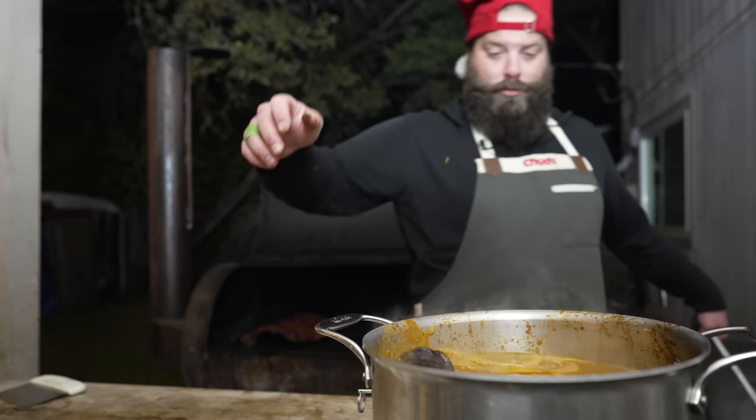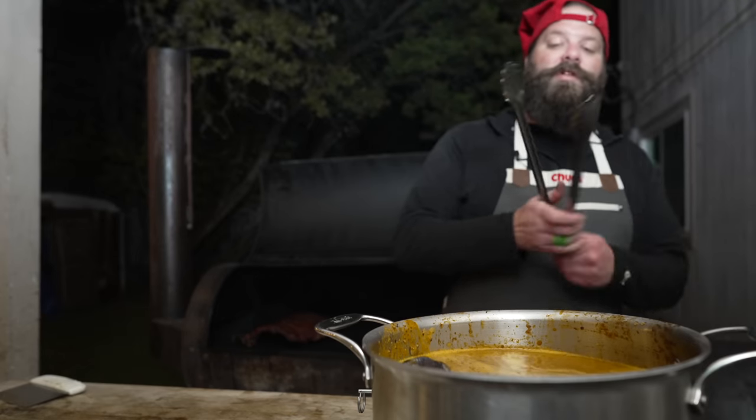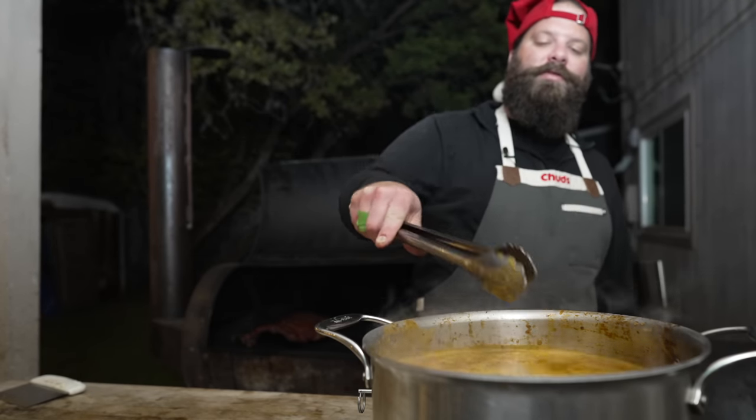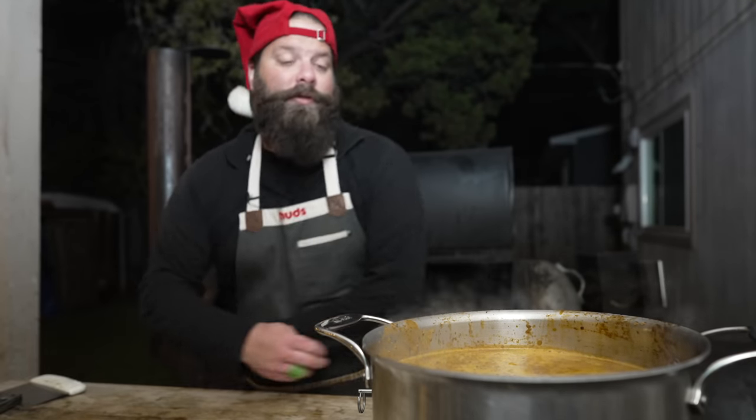And of course, we can't forget our ossobuco — I pulled those off a couple hours in because they cooked a lot faster than the other two. And now all we need to do is let this simmer away until that meat is impossibly tender, the stock is really rich and flavorful and smoky, and everything is just smelling delicious.